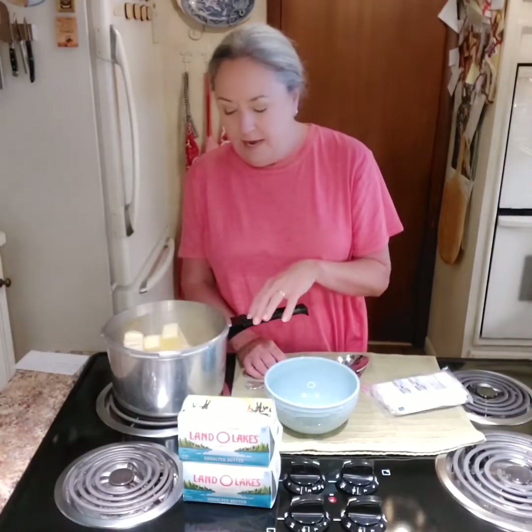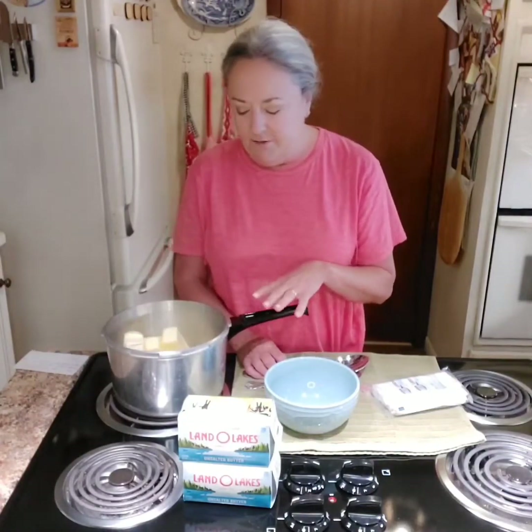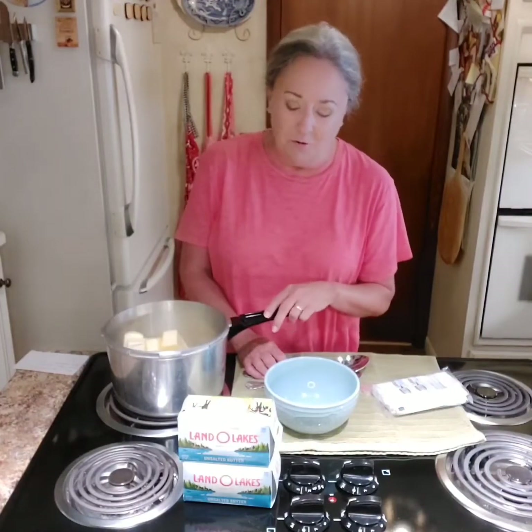I have two pounds of butter unwrapped in my pan. This is an old pan - it was my grandma's, older than me. It's the bottom of her pressure cooker. I ditched the lid because it was dangerous, but I love this to make ghee. You want to use a heavy bottomed pan because you do not want precious commodities to scorch. That is a no-go.